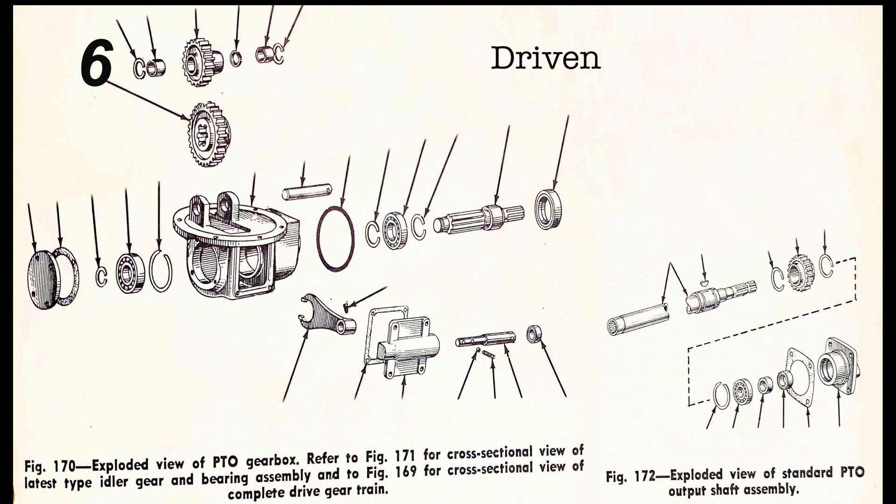Number six is the driven gear. Number seven is the snap ring. Number eight is the bearing. Number nine is the idler gear. Number ten is the spacer. Number eleven is the housing. Number twelve is the idler shaft.